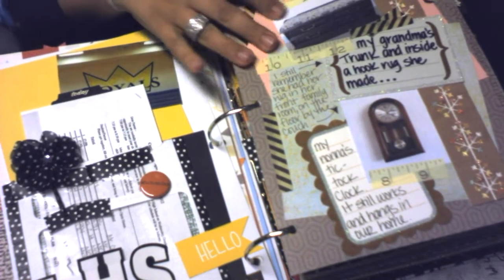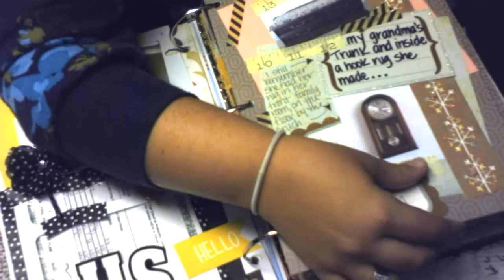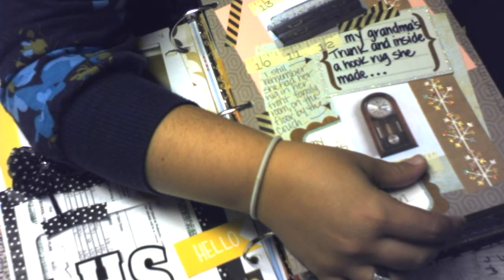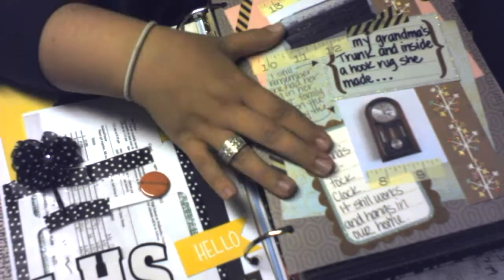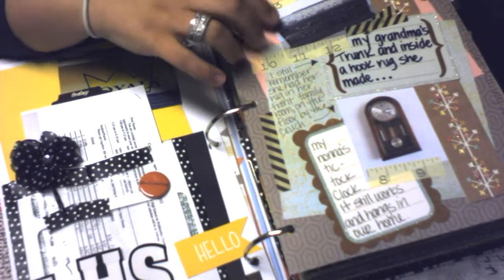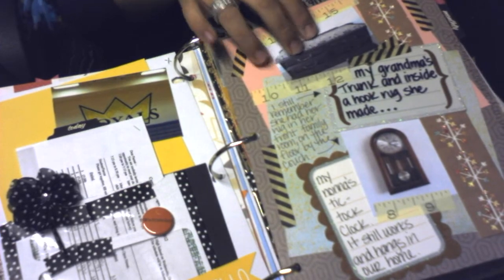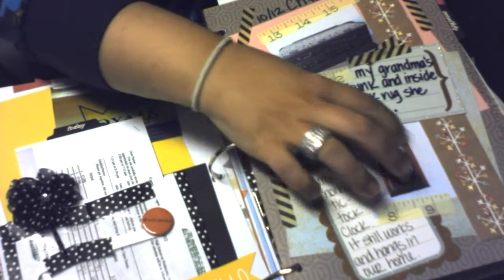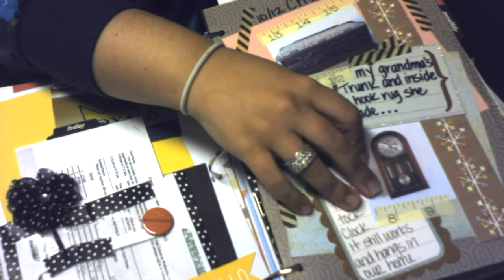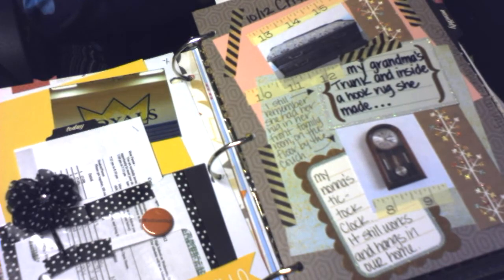The day three challenge was: what would I want from my grandmother's house? I have two things in my home from each of my grandmothers — a chest that used to be in my grandmother's bedroom where she kept all her stuff, and for my other grandmother, a small grandfather clock that we have up in our home.